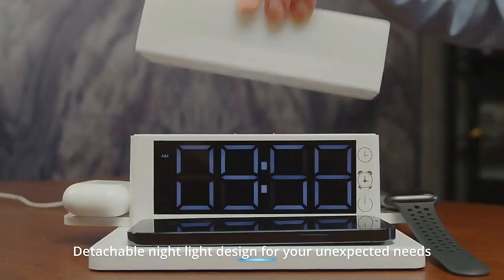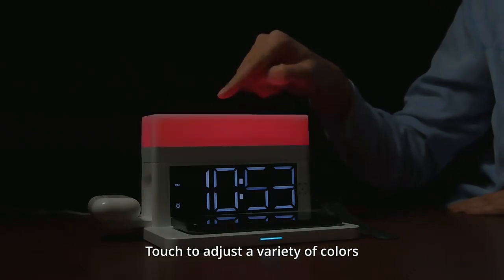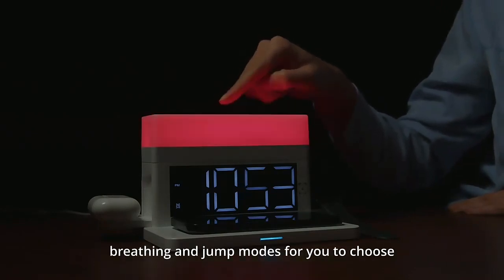Detachable nightlight designed for your unexpected needs. Try to adjust a variety of colors, breathing and jump modes for you to choose.